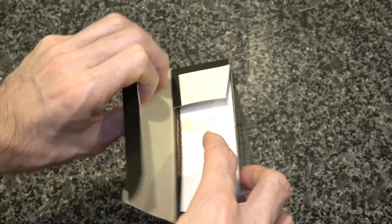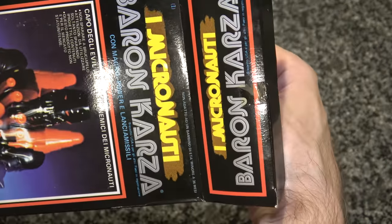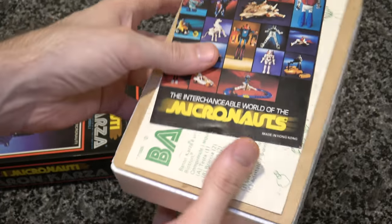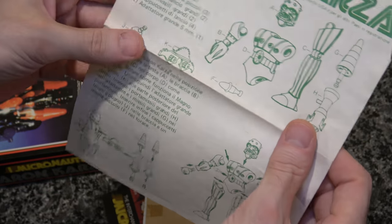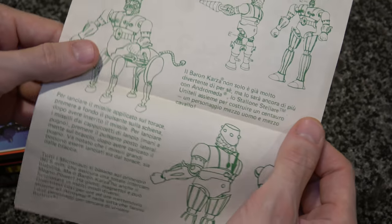So here we are opening them up. This is a Micronaut — these were sold in America, but I got the Italian version, so as I anticipated we will have the interesting green variant instructions on the super thin paper that you only get from Italy.